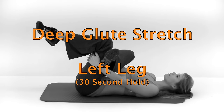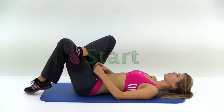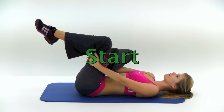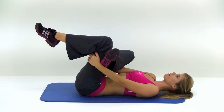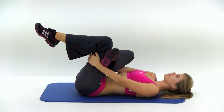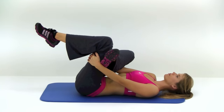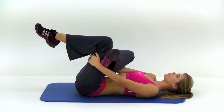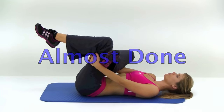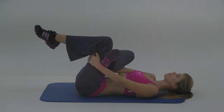First one is a deep glute stretch, starting with your left leg up. You're going to start by grabbing behind that left knee with your right leg crossed over top. Even though you're holding your left leg, you're actually going to be stretching your right glute. Just pull it back as far as it's comfortable and hold it. We're almost done, just a little bit longer. And let it relax.